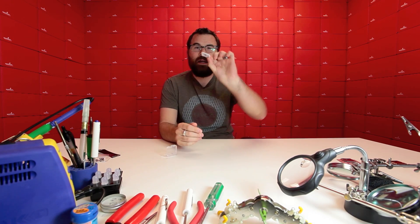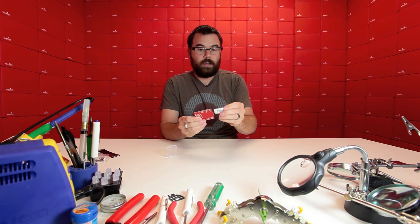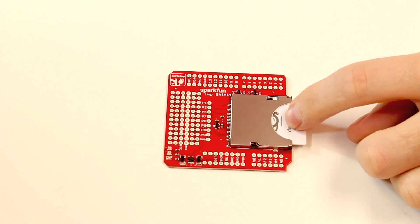The Electric Imp is an SD card form factor microcontroller slash Wi-Fi radio. Let's say you have an Arduino — pop out that little protective piece, slide this in here like this. And now essentially what we have is a Wi-Fi shield, plus this can act as its own microcontroller.